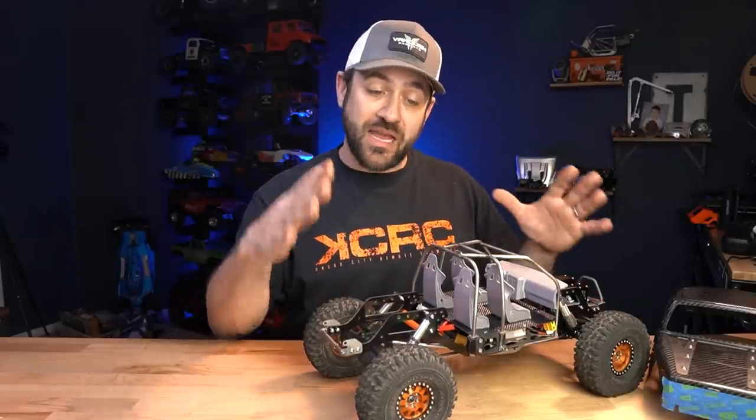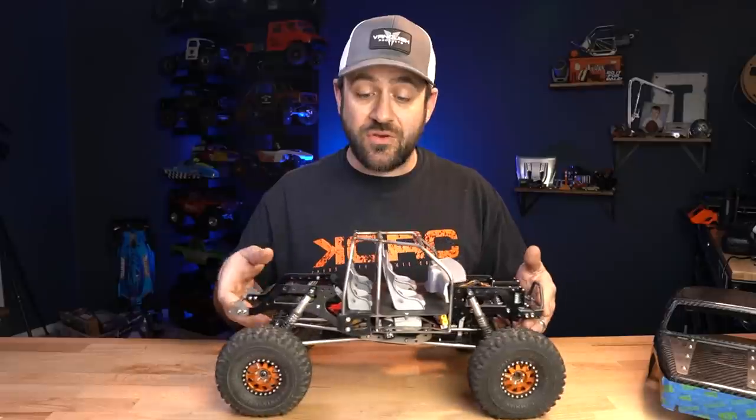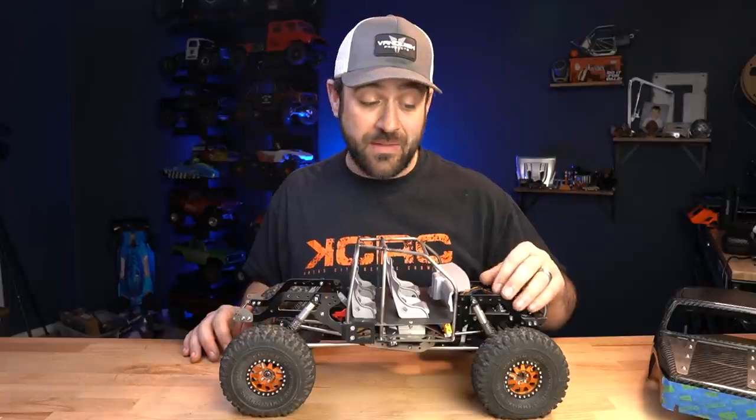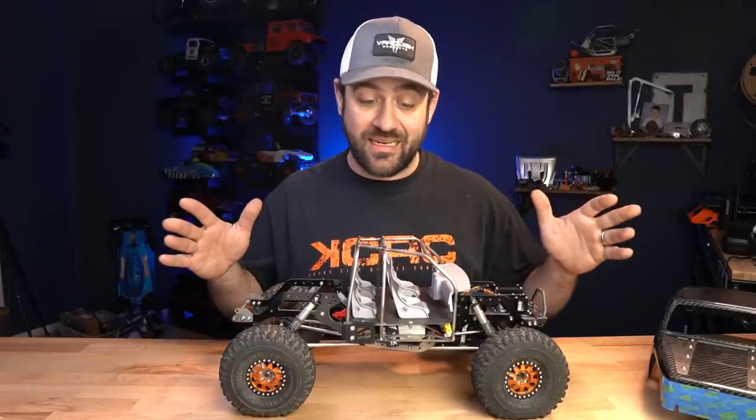That is still left to do though. I've got the major components sitting there and ready, but I need to put that final attention in to get it completed. Once I do that part, I'll go up and handle the front body mounting, but until then, that's not getting done.